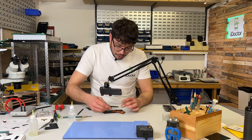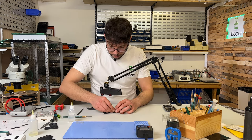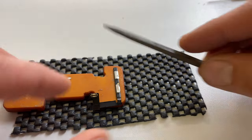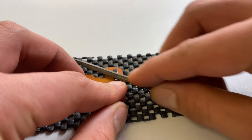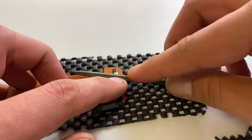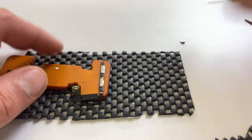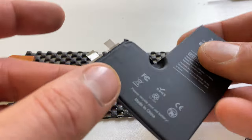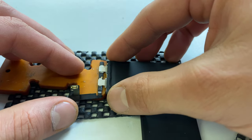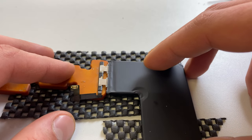The old battery cell can now be discarded safely following your local recycling guidelines. We're going to keep the BMS and take a small file to smooth out those areas so that any remaining spot welds can be removed. Now we can take our new battery cell and place it where it belongs. You need to leave a small gap between the BMS and the actual battery so that it can be folded over itself, which I'll show you once we've got it welded.